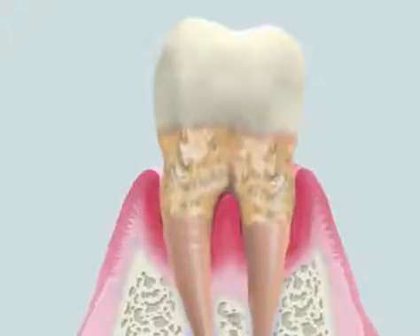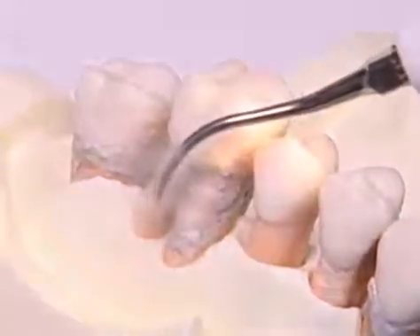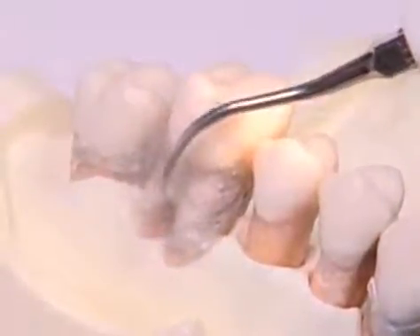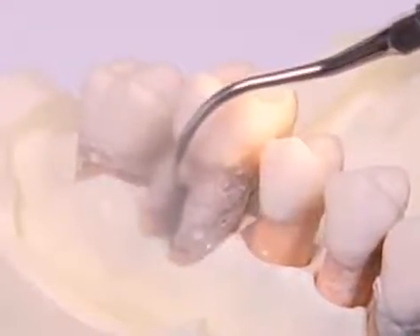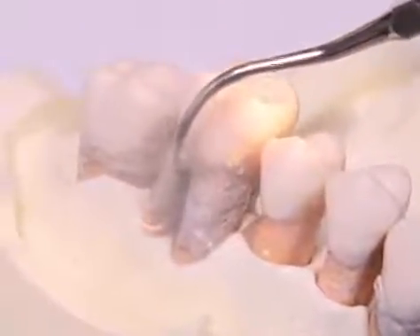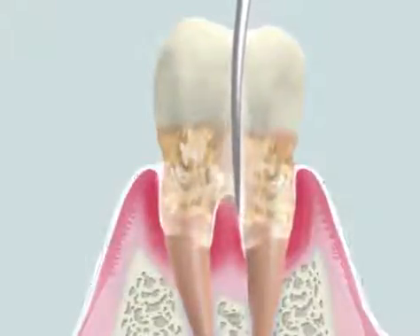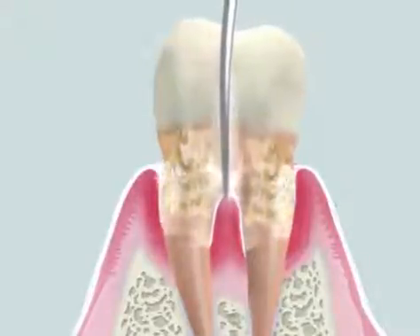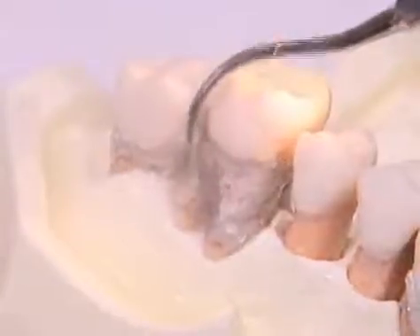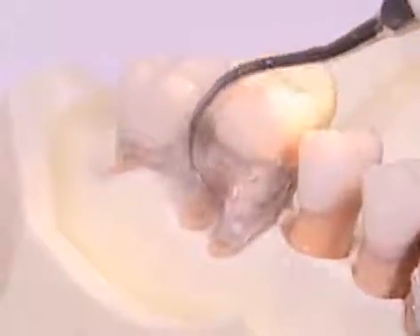Probing indicates that calculus is accumulated on the tooth surface, and an ultrasonic scaler is used to remove it. Copious irrigation is recommended. Water cooling is important to prevent heat generation, and the cavitation effect of irrigation helps with the destruction and removal of dental biofilm accumulated on the complicated vocation area.